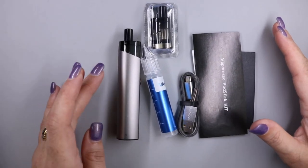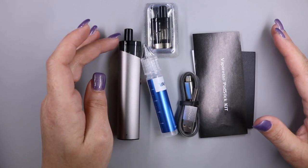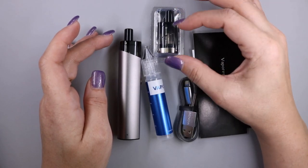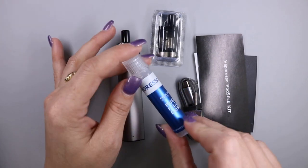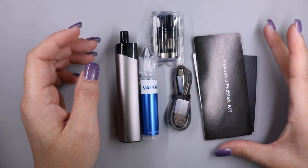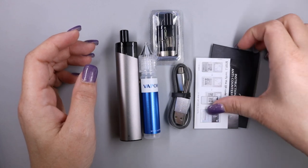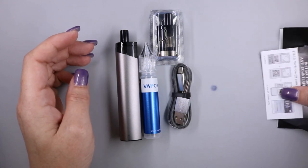Inside the package you are going to get the Podstick with one pre-installed 1.3 ohm coil. You're also going to get an additional pod with a 0.6 ohm coil inside, a little filling bottle for your e-liquid, a micro USB charging cable, a Vaporesso Podstick kit user manual, and some warranty information. Let's go ahead and take a closer look at the pod.